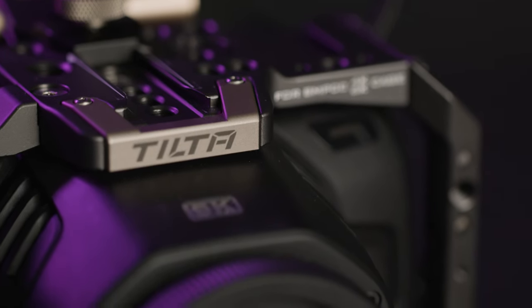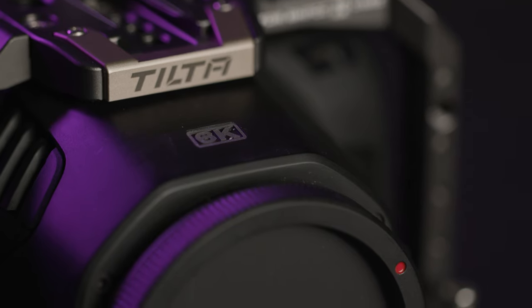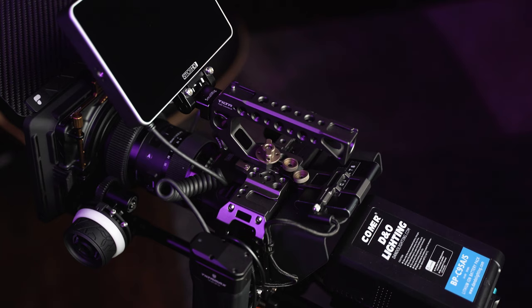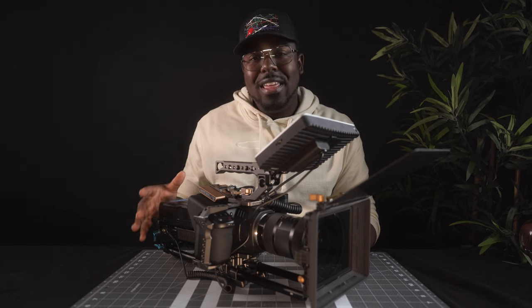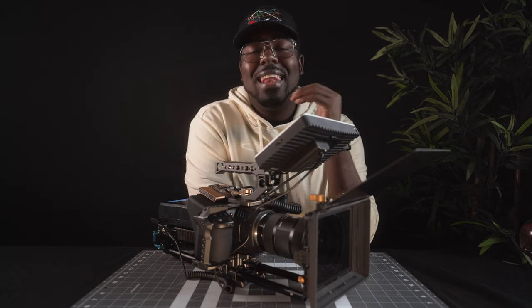The Blackmagic is one of the most versatile cameras that you can build rigs for and just trick out any way you want to. In this video, I'm going to be giving you a step-by-step guide on how to build my Blackmagic production rig. This is the rig that I use to shoot all of my client work, everything from run and gun to stabilized footage. I'm going to list every part and link every part down below to make it super easy for you guys.